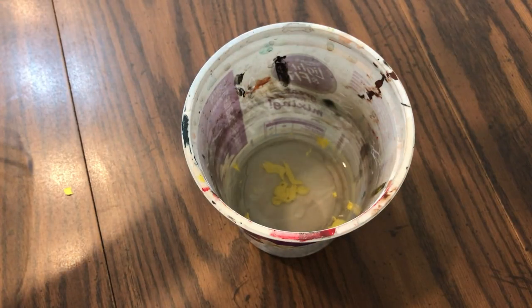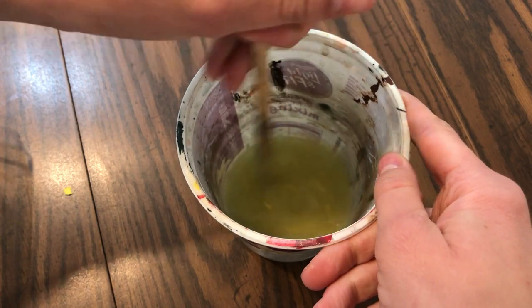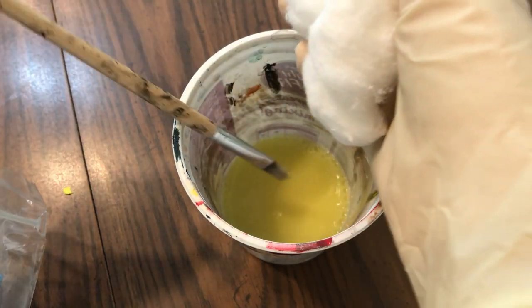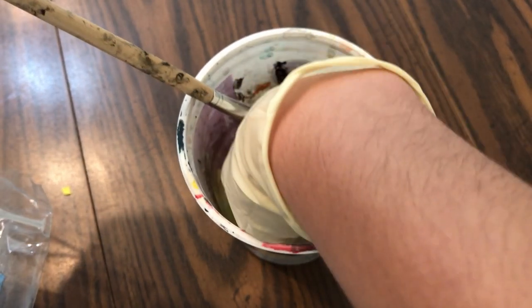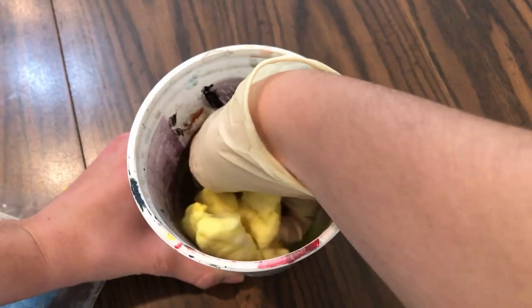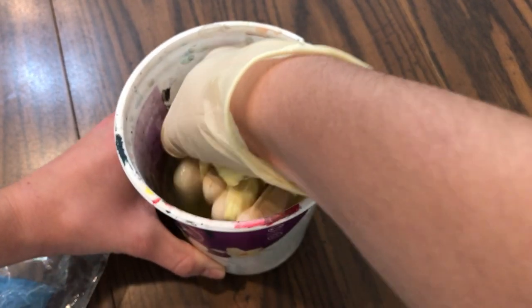I started out by soaking the cotton balls in a paint-water mixture. I just mixed some acrylic paint in different colors — I've done blue, yellow, and red — and then I squeezed out the extra water from the cotton balls. You can color quite a few cotton balls from one batch of water, so if you're planning on making a lot of fire it's definitely worth making a large batch.